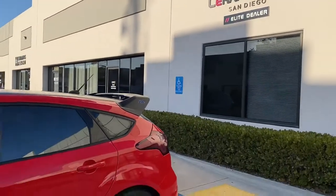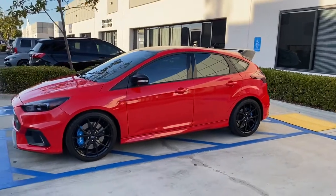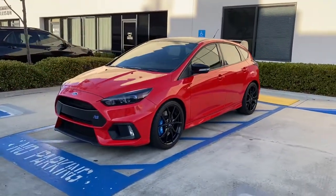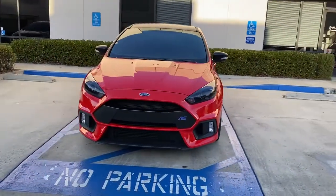Good afternoon everyone, Dave here at Ceramic Pro San Diego. We finished up with this 2017 Ford Focus RS — some standard detailing: wash, clay, polish just to decontaminate the surface and enhance some of the gloss.